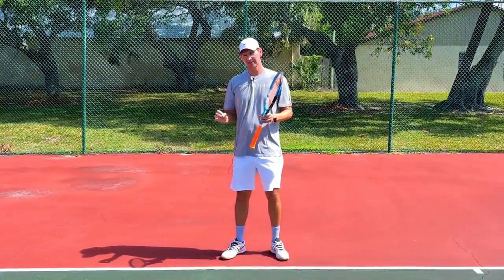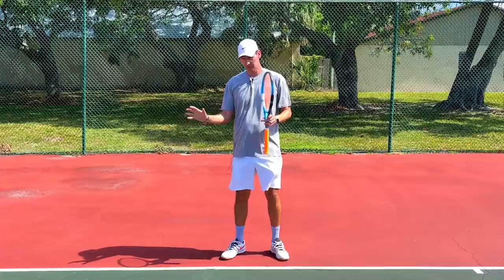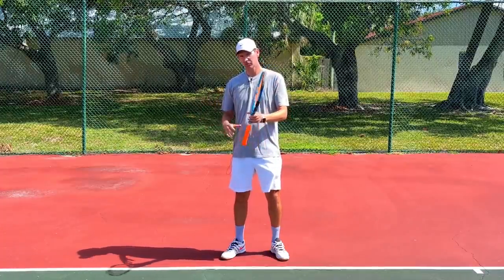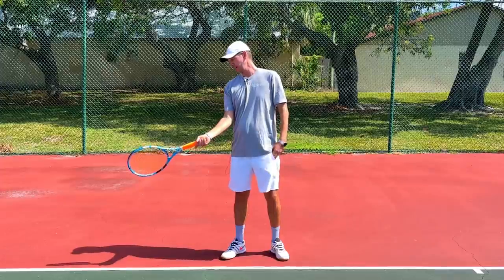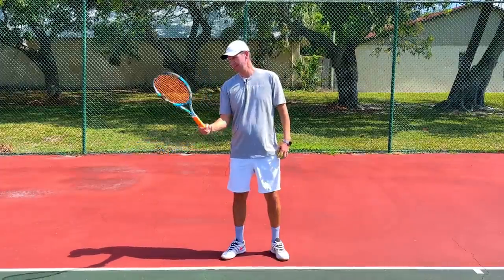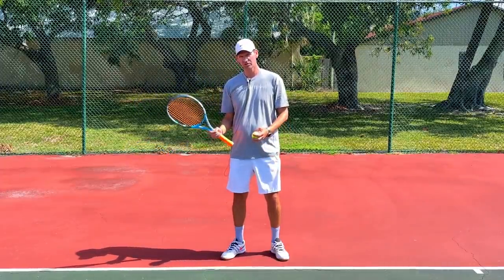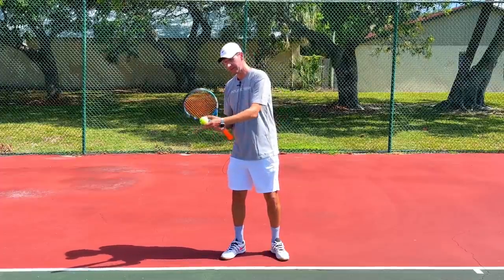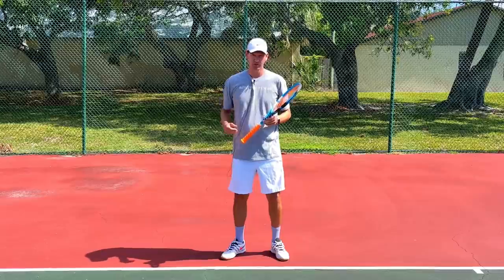What you need to understand is that the moment of contact is the most important thing on any shot in tennis, but especially on the forehand. If at the moment of contact you suddenly turn the racket, this will often cause you to mishit the ball or even worse catch it with the frame — in that case you completely lose control over the ball.